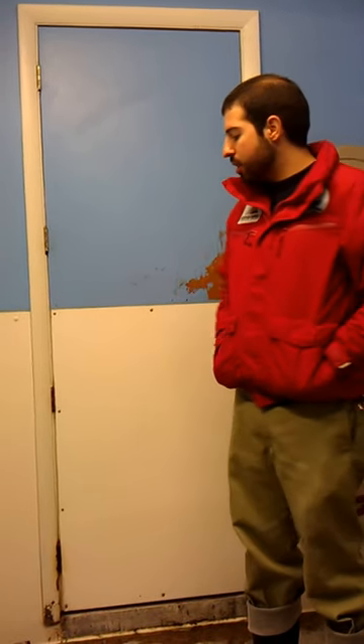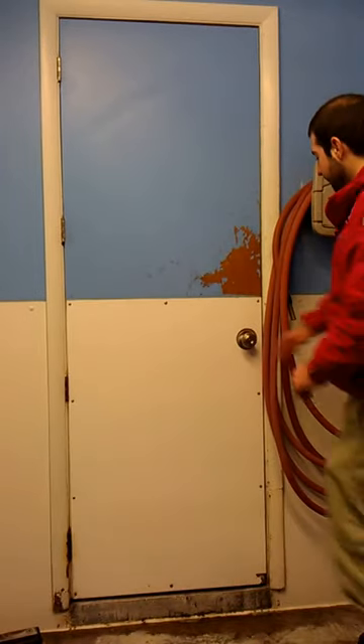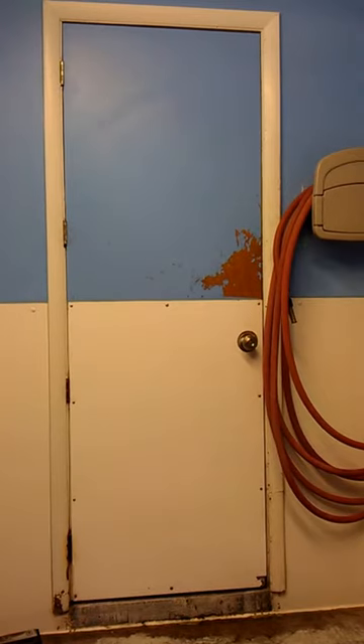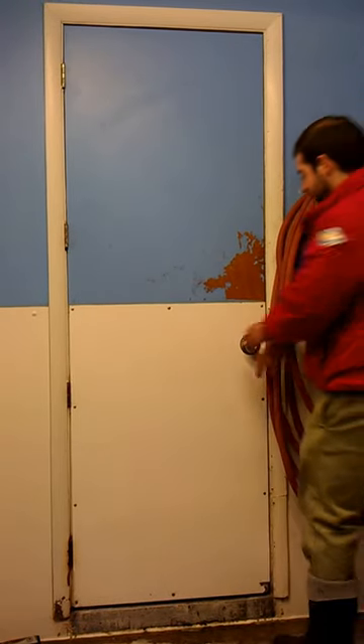Our space right now is a little bit small, but we can hold up to 18 penguins and there are 11 right now. In a few years — actually probably next year — we'll be opening up our new facility with a much larger penguin exhibit. So we'll be in here for about 20 minutes with the birds, and while we're in here I'll be telling you stuff about them. If you have any questions, let me know.